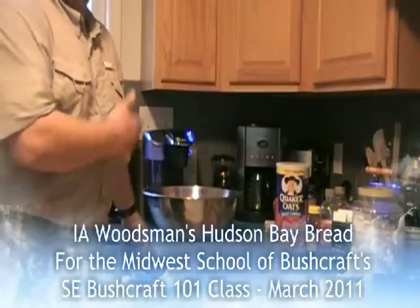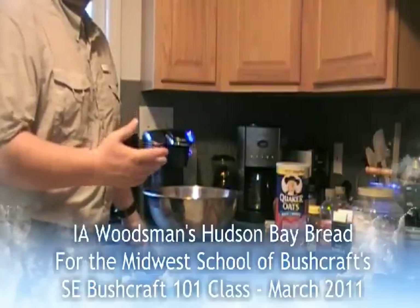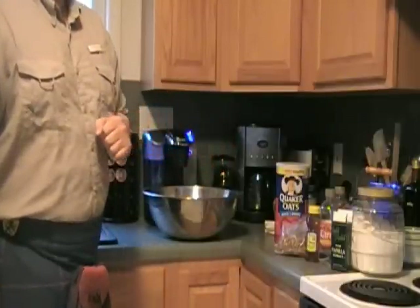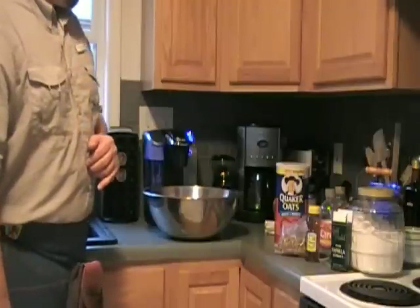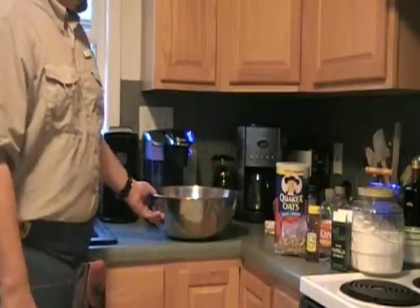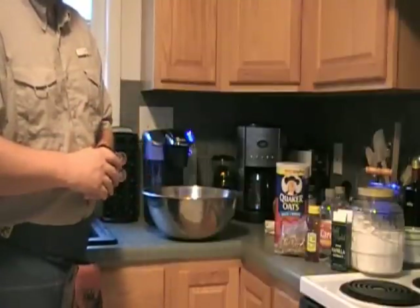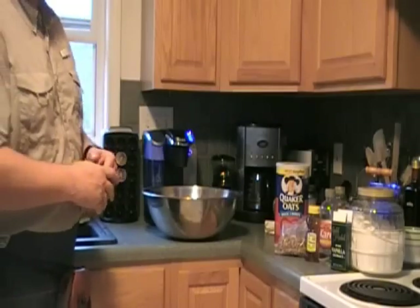We are going to be making some Hudson Bay bread that I will be taking to the Bushcraft 101 class in North Carolina for Midwest School of Bushcraft. This will be our lunch on Saturday. I am increasing the recipe that Terry, Iowa Woodsman, put on Bushcraft USA by a third because we have a few more people than we did at the classes I attended back in the fall.